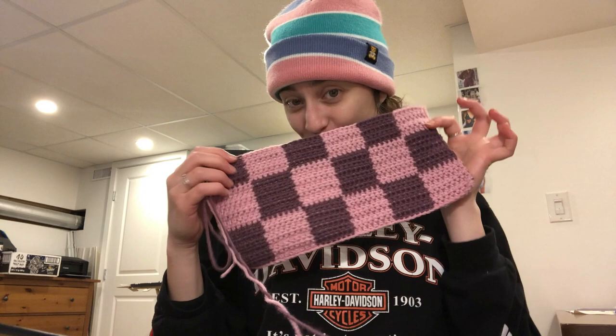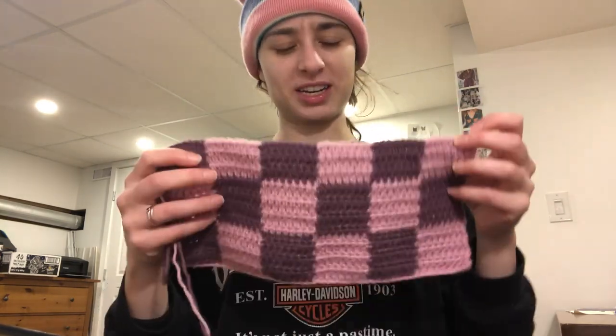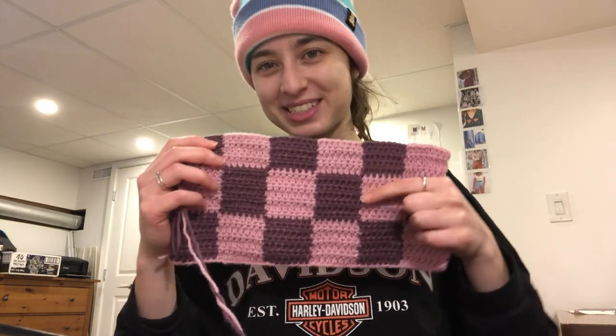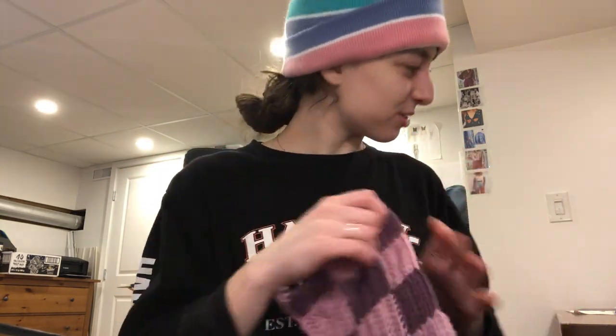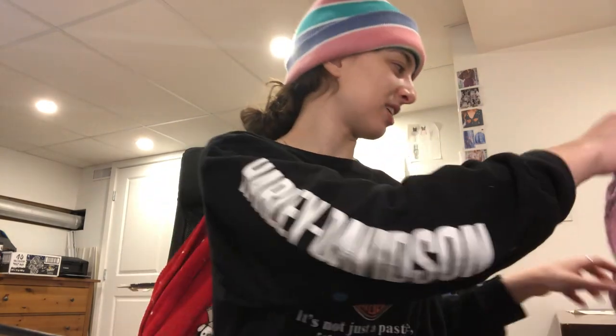This is another crocheted project I've started before finishing the other one — obviously. It's gonna be like a mini tote bag. Look at how these squares are looking — really good! I kind of want to do a crocheted skating dress next. I don't know — I have too many ideas. I need to finish this one.